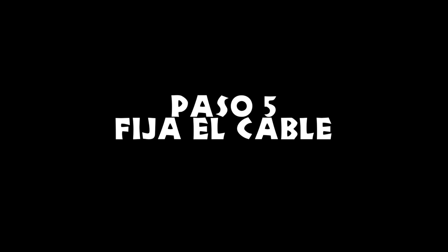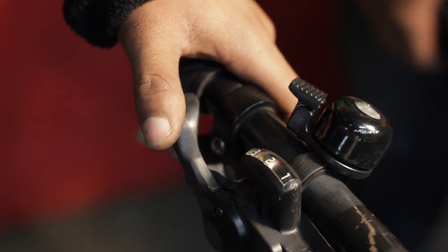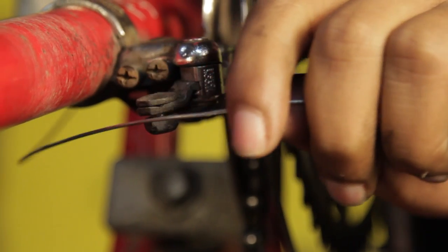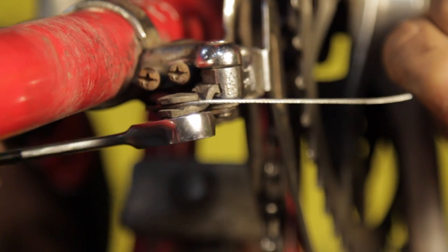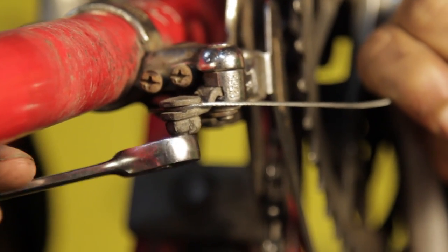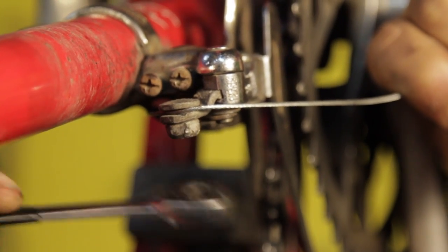Paso 5: fija el cable. Instala y preestira tu cable. Asegúrate de que el cambiador está en la primera marcha. Tira del cable y fíjalo con el tornillo de anclaje, siguiendo el surco que indica dónde debería ir el cable. Si no anclas el cable en la posición correcta, puede que tu sistema de cambios no funcione.